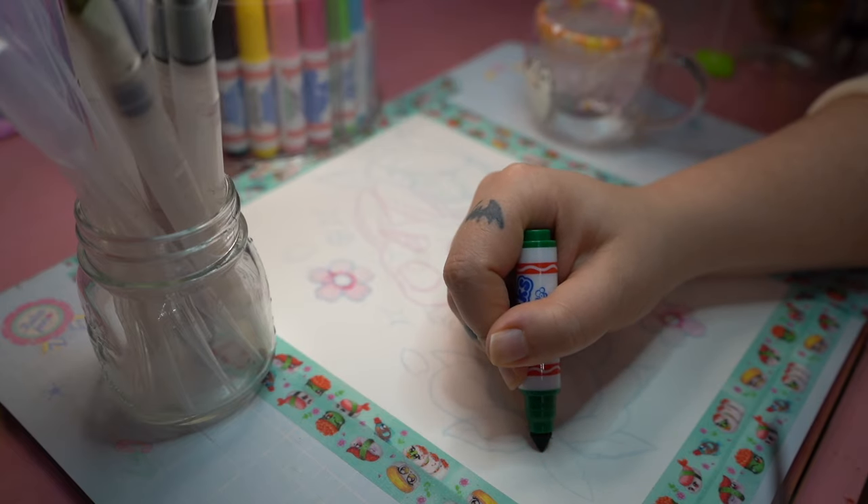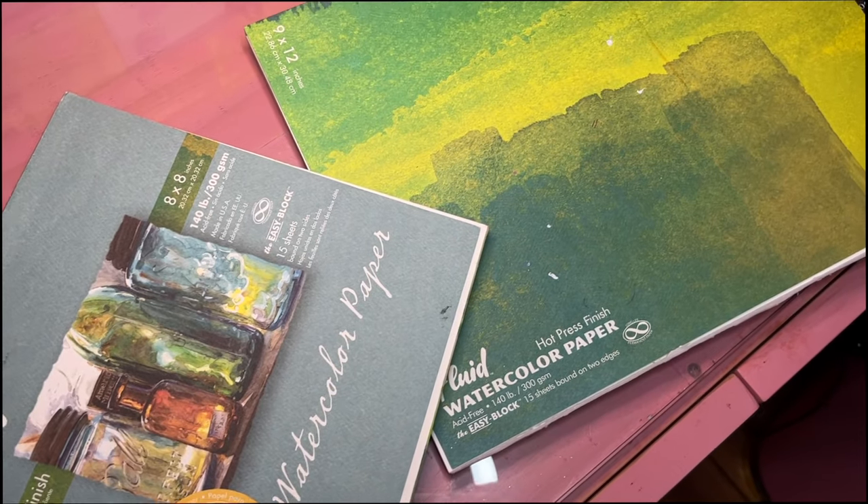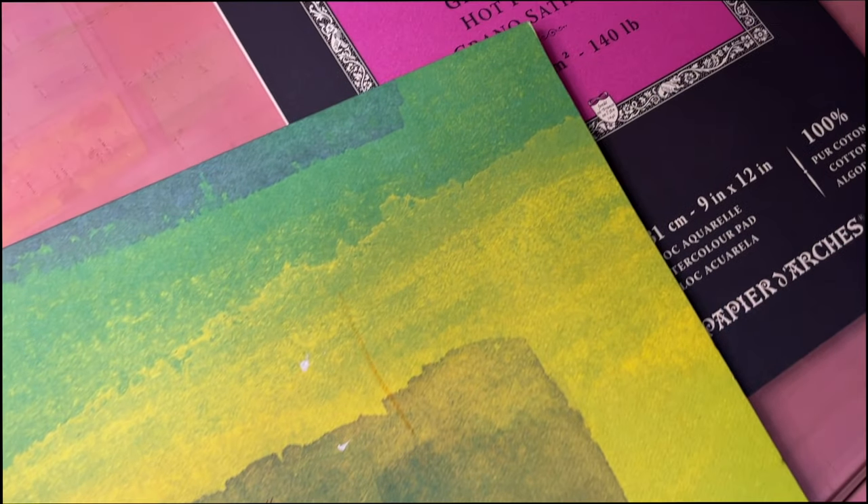The pads also come at varying price points, so please don't be scared when I say you should invest in watercolor paper. A small pad will sometimes cost less than $10 if you're just looking to have some fun and practice.